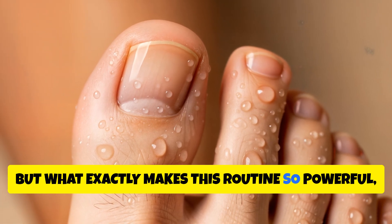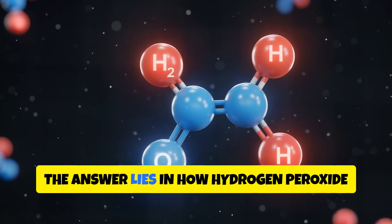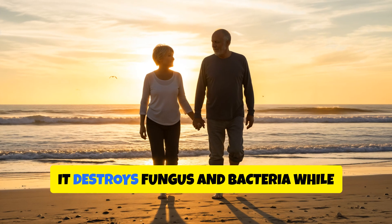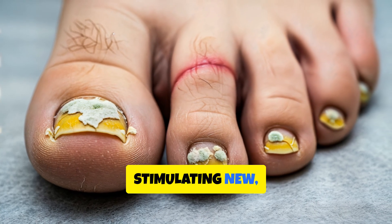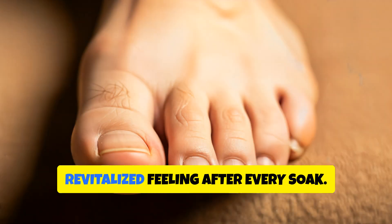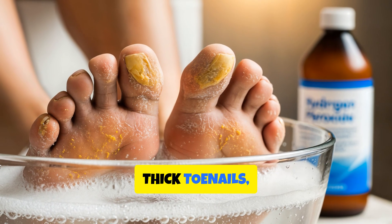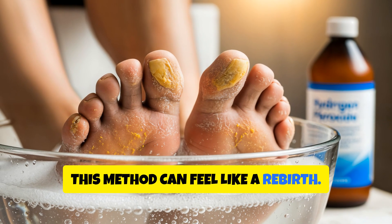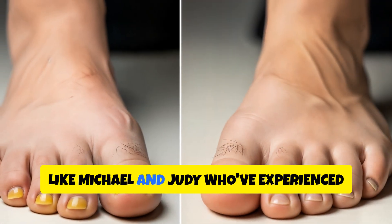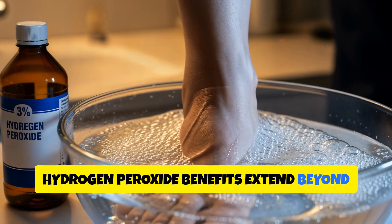But what exactly makes this routine so powerful, and why are people across America now calling it the oxygen miracle soak? The answer lies in how hydrogen peroxide doesn't just clean — it heals. By releasing pure oxygen onto the skin, it destroys fungus and bacteria while stimulating new, healthy cell growth. That's why so many people notice smoother skin, lighter nails, and a fresh, revitalised feeling after every soak. For anyone struggling with smelly feet, thick toenails, or cracked heels, this method can feel like a rebirth. The process is easy, inexpensive, and backed by real results from people like Michael and Judy, who've experienced it first-hand.